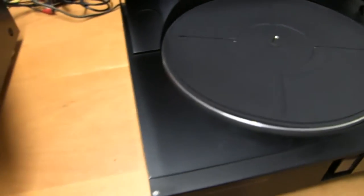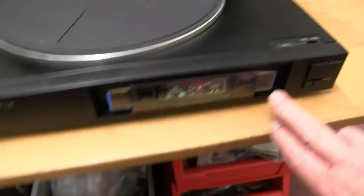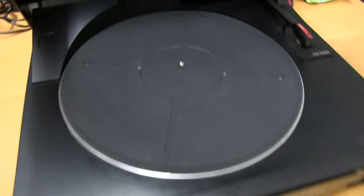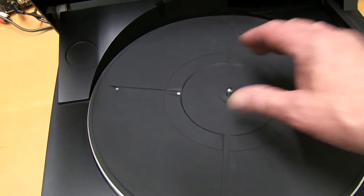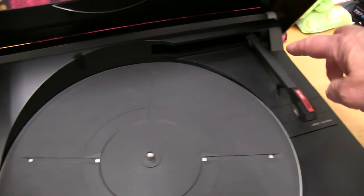When you turn this one on, it's got a lot of wear in — the lights come on but there's nothing working. This is a direct drive, so the motor directly drives here with no belt, but there is a wire and a belt that moves this arm.